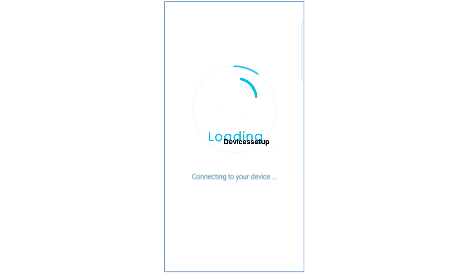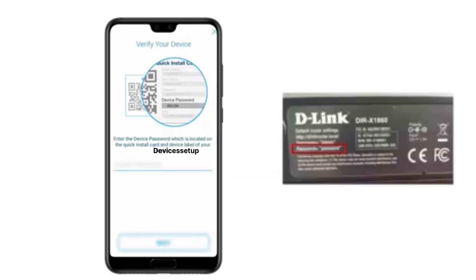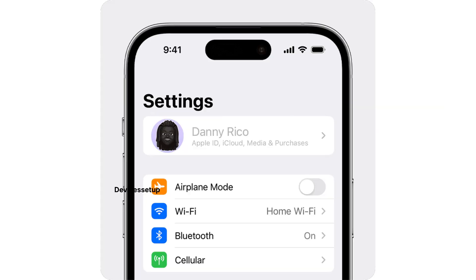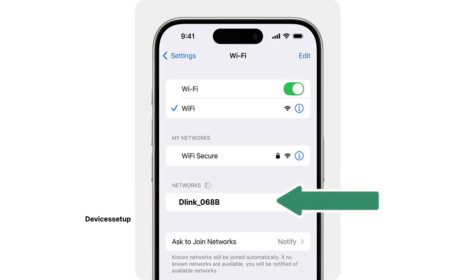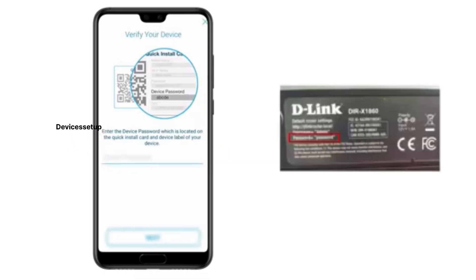Next, the app will automatically find and connect to your D-Link Cover network, and then you will need to type its password for verification. You can find the password on the quick install card or at the bottom of the unit. If the app is not connecting to the D-Link Cover network, go to the settings on your phone and then to the Wi-Fi settings. You will find a D-Link network name showing up in your Wi-Fi list — tap on it to connect. Once connected, head back to the D-Link app and type the password found on the quick install card or at the back of the unit.